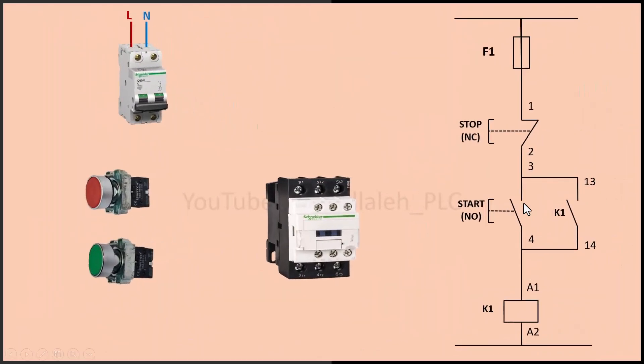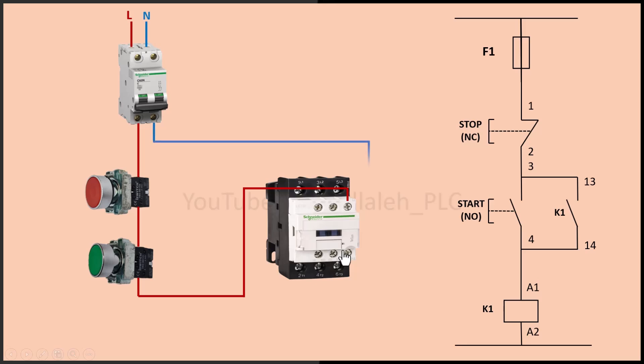Now I will wire the circuit again according to the circuit diagram, but this time with an auxiliary contact. First, connect the live wire of the power supply to one terminal of the normally closed stop button. Next, connect the other terminal of the stop button to one terminal of the normally open start button. Now connect the other terminal of the start button to one side of the contactor coil. Then connect the other side of the contactor coil to the neutral of the power source. Finally, add an auxiliary contact in parallel with the start button.